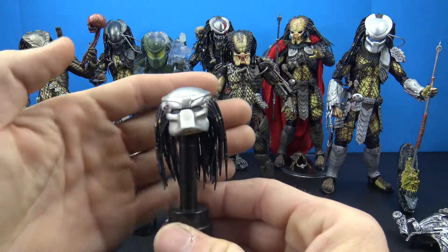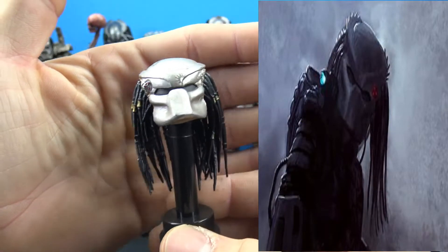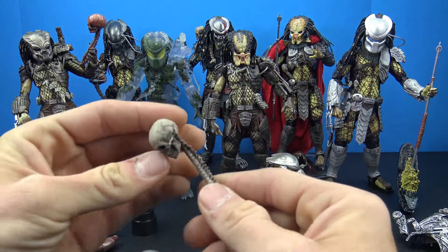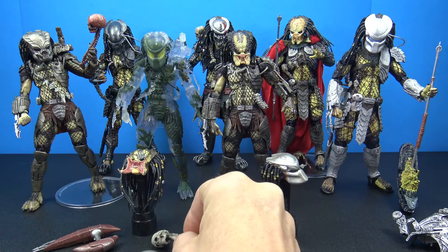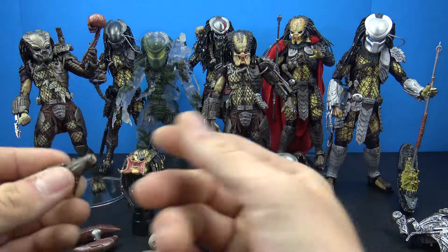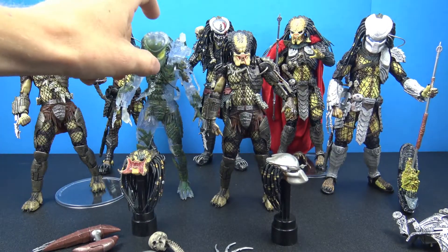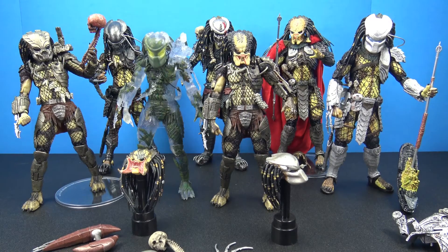This was the Jungle Hunter mask version that came with this figure, so you can swap the head and also get the mask with that figure. A lot of the different figures came with either a straight skull or a skull with the spine. Some of them have interchangeable hands and you can pretty much interchange all the hands between any figure. The translucent ones you're not going to be able to do much with, but overall these are just some of my favorite figures in my collection.